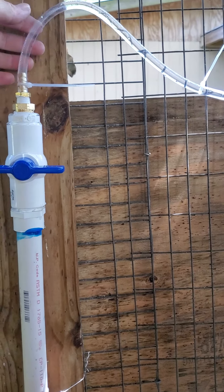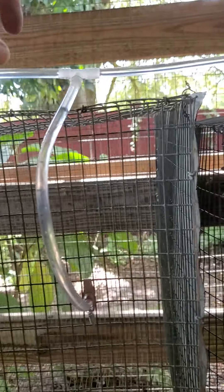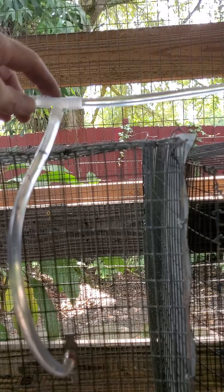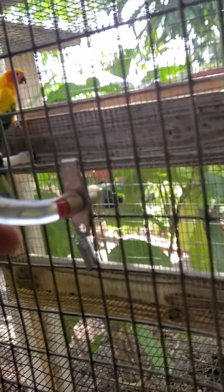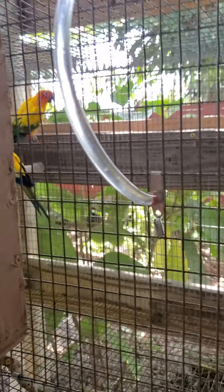So everything we got here is from Home Depot. We got the hose, except for the nipples. I bought those off of eBay, which came with these plastic tees. I prefer brass because they're easier to hook up, and that's what it looks like right there. Those are the nipples right there.